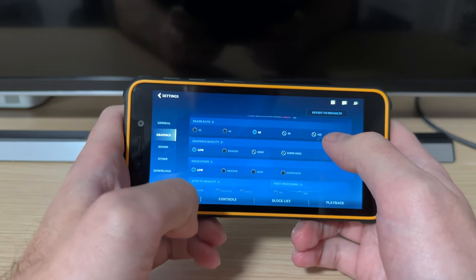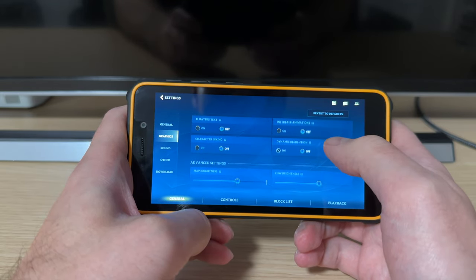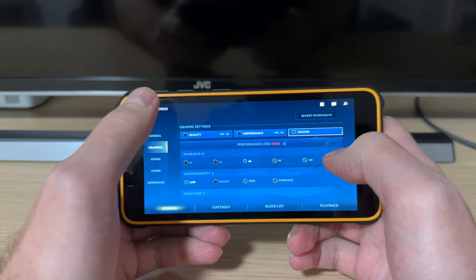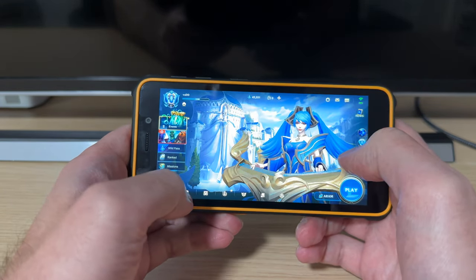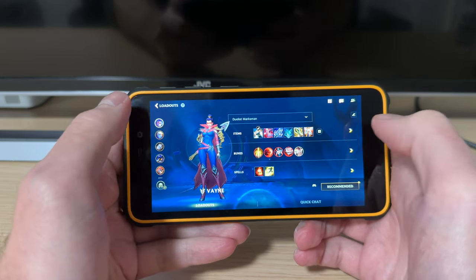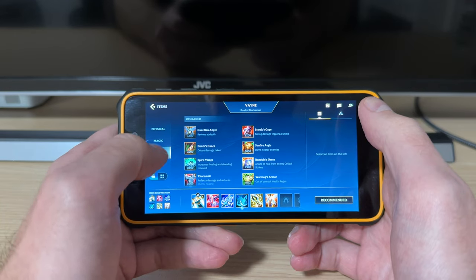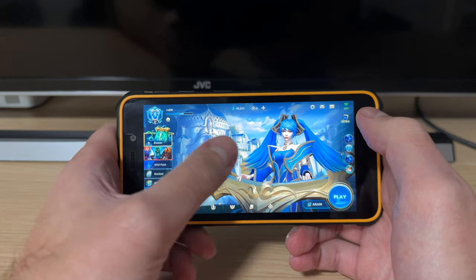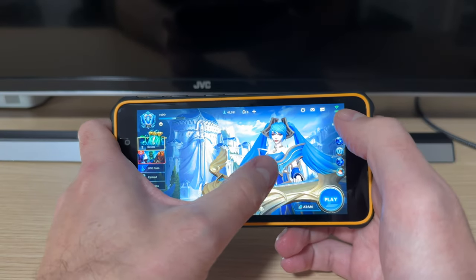We'll see if we ever get that kind of performance out of this device, but with all the eye candy turned off. The menus don't seem particularly responsive or smooth — you press something and it takes a long while to load. Right off the bat, it is not the most pleasant experience, especially considering that everything is turned all the way down.